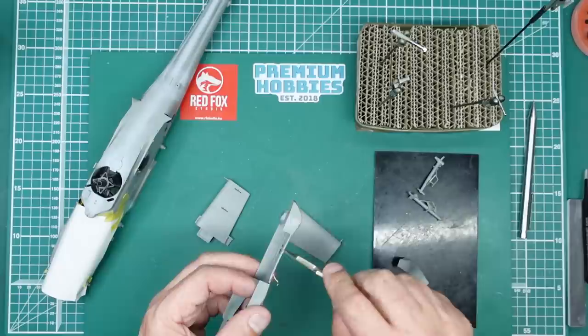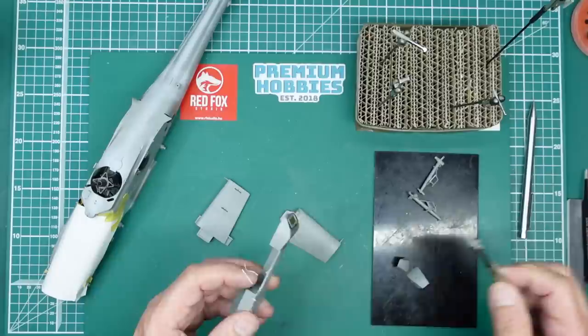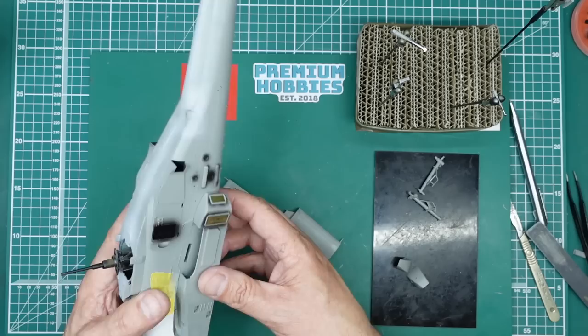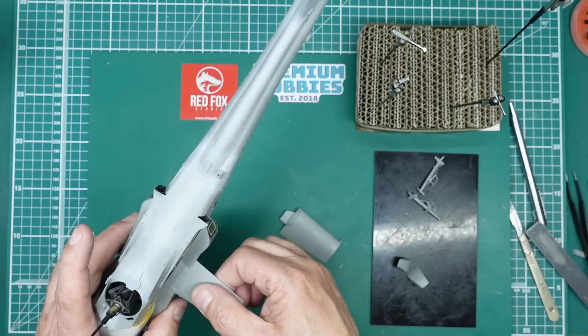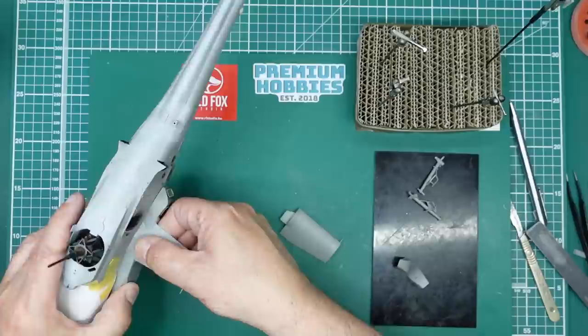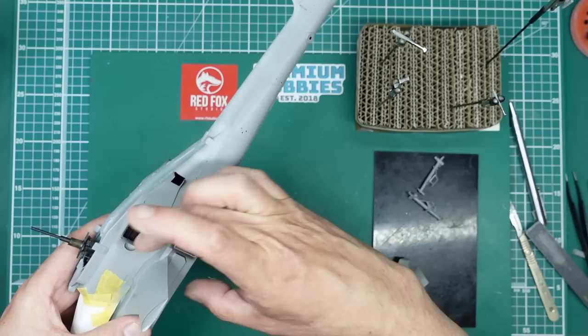I'm going to take a knife and just scrape away some plastic from there, then a quick run over with a sanding stick to remove the burr from the edge and see if that's improved things at all. And there we go — straight away you can see you have a much smaller step at the front there. It is fitting a bit nicer but it's going to need Mr. Surfacer because it's a little bit gappy — though to be fair to Tacom, I don't know how else you would tackle that.